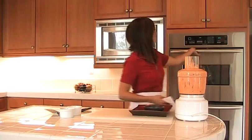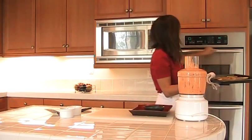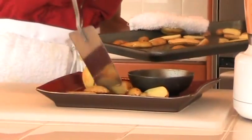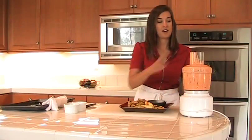Oh yeah, that works for me. Alright, so the potatoes are done — nice and hot. You don't have to serve this hot, by the way; they can be room temperature or warm. We're just going to arrange them on the platter here.